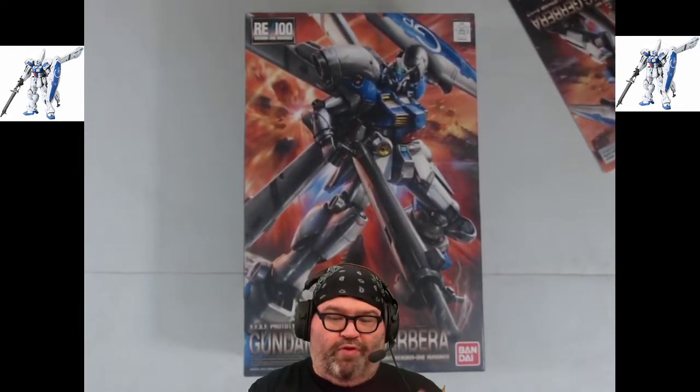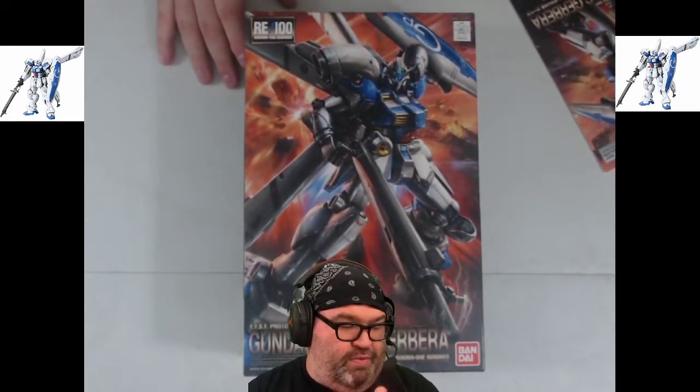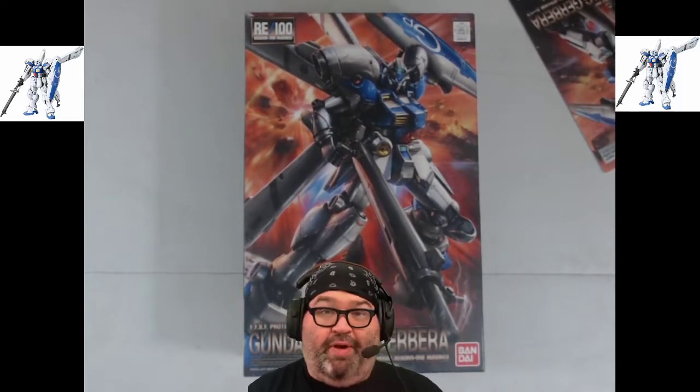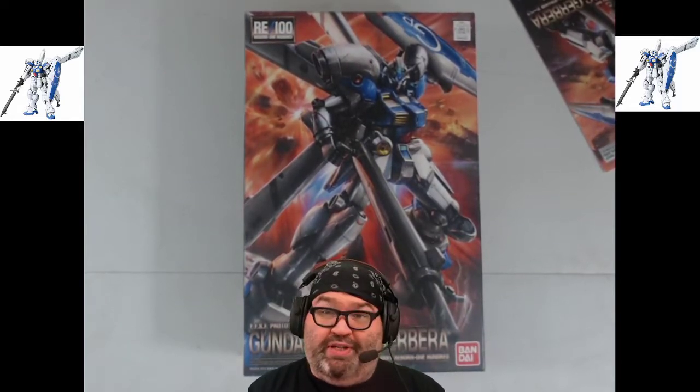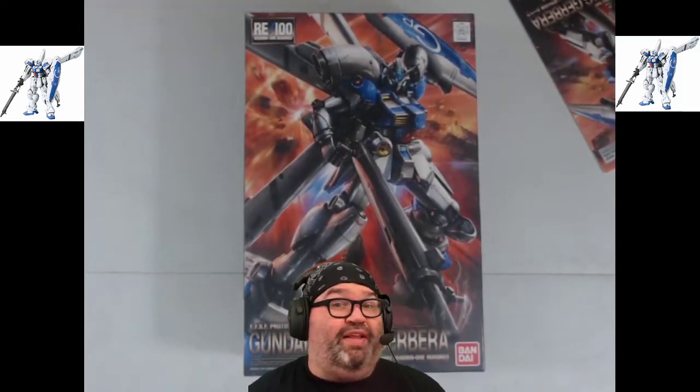This is one of the first RE100 kits — specifically the third one that came out. It is the Gundam GP04G Gerbera, the Gundam Gerbera from Stardust Memories, if I remember correctly. I'm not super familiar with this kit, but I love the look of it. I like the RE100s.